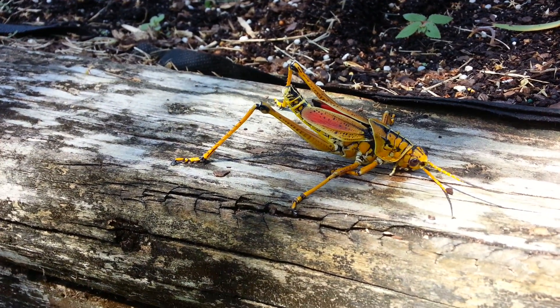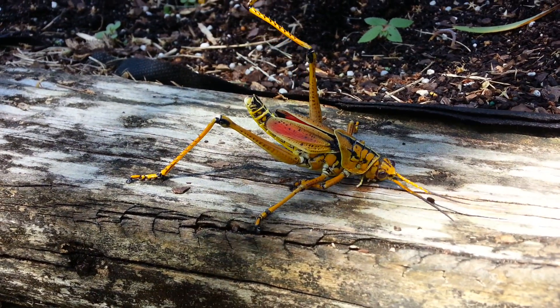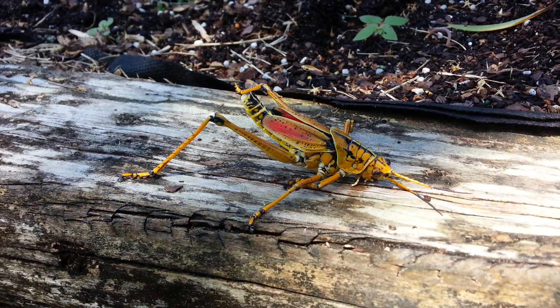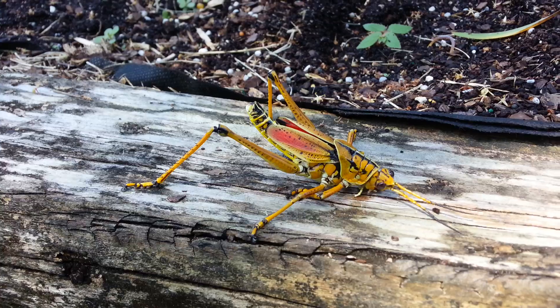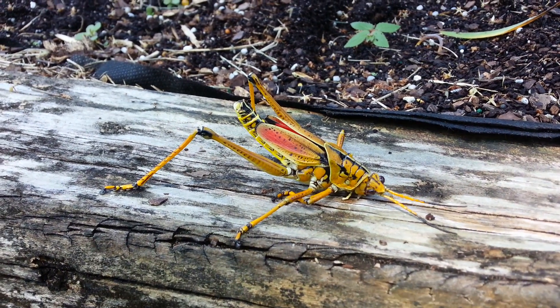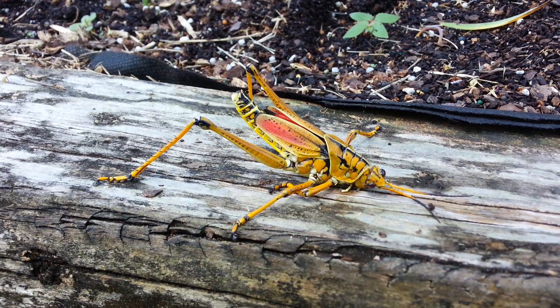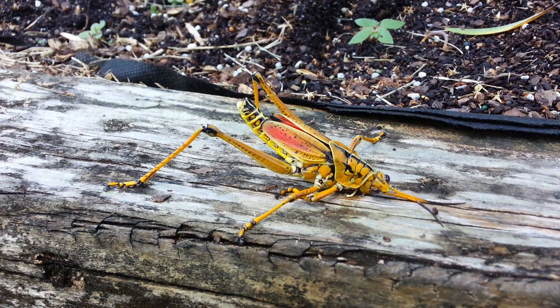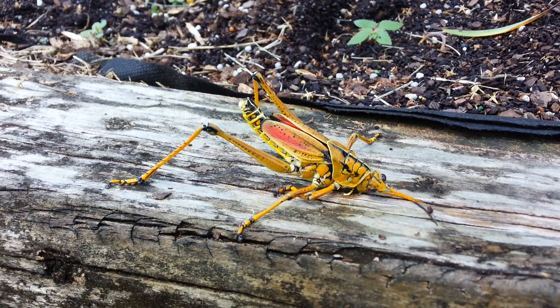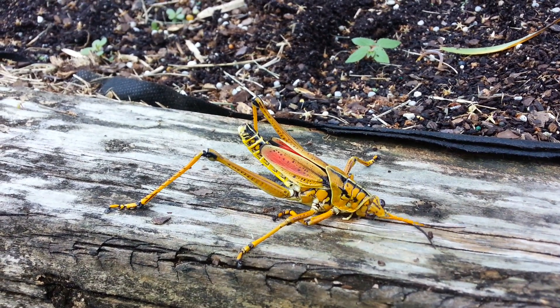Anytime you see one of these, you have to get rid of it. They lay thousands of eggs. And remember, they start off as these little black cute little crickets, but they're bad. They have no predators because they taste really horrible. That yellow with the red coloring just tells any type of potential predator: watch out, don't bite me. And they don't — they walk around freely without any care.